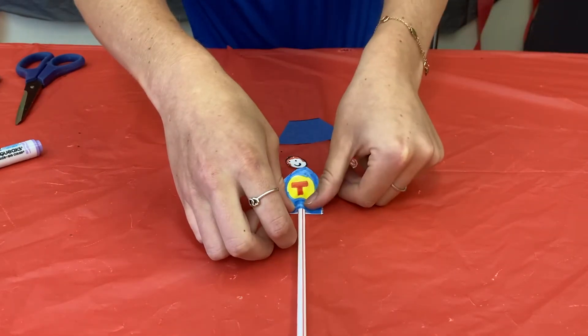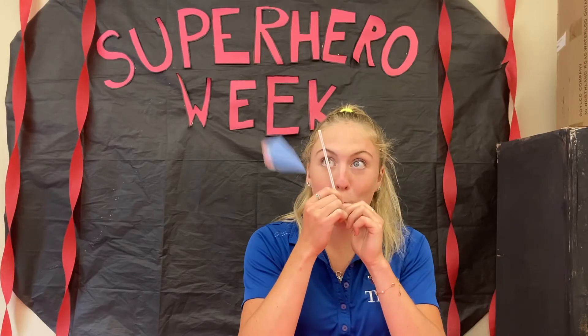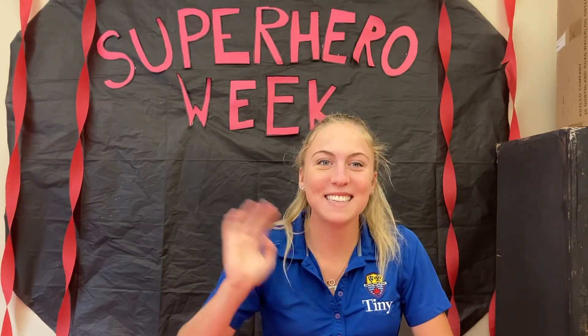Stick the pieces together. After you've glued all your pieces together, it should look something like this. Set it aside for an hour to dry. Thanks, see you next time!